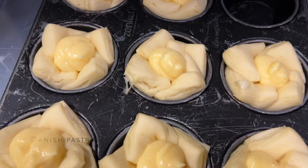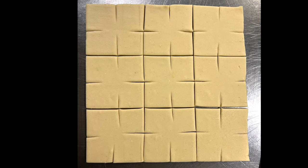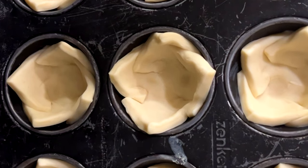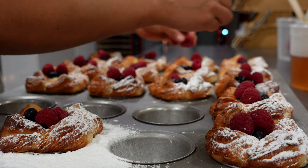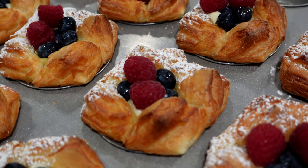Here we do flour baskets like danishes, where the squares get folded inside, proved, filled with crème pâtissière, baked, and after that topped with fresh berries.